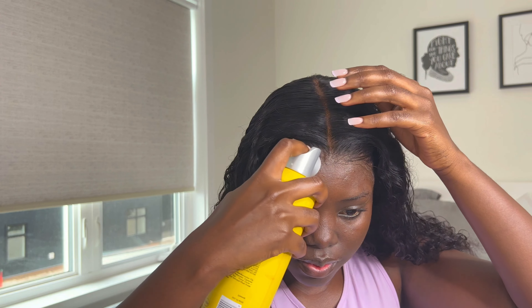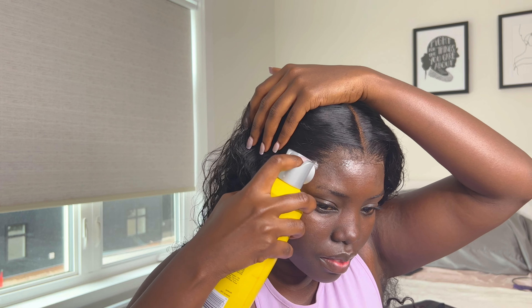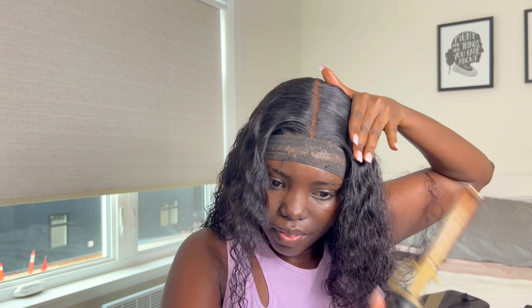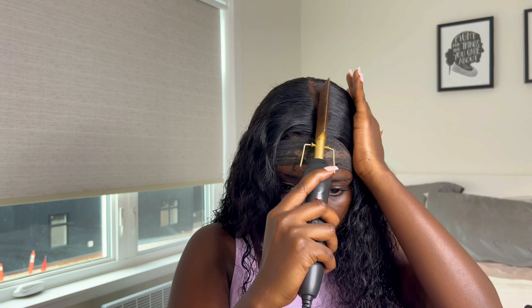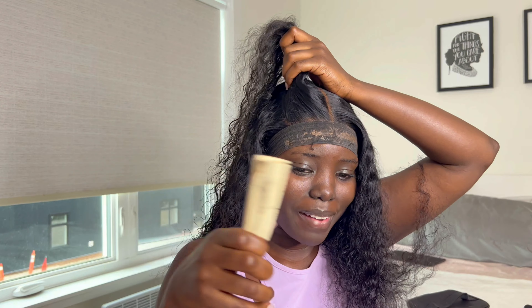Now I'm going in with my Got2Be free spray, and that is what gives your lace the ultimate melt. You can see it's quite melted — it's looking like scalp already. I tie it down and leave it for about 10 minutes, then I start to style the hair, pressing it out to make it look as flat as possible.